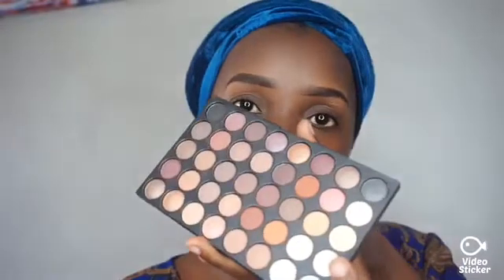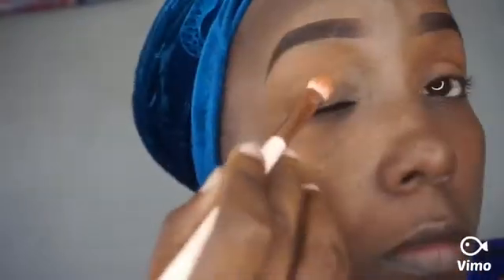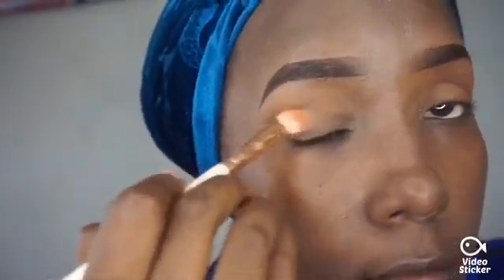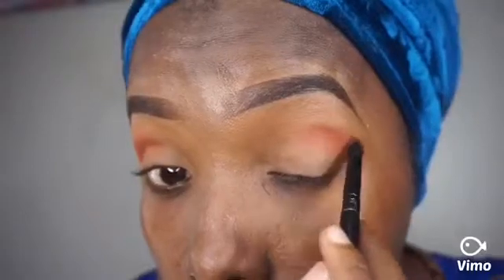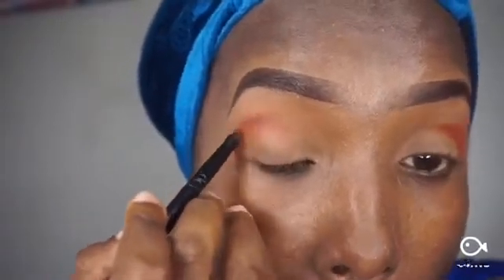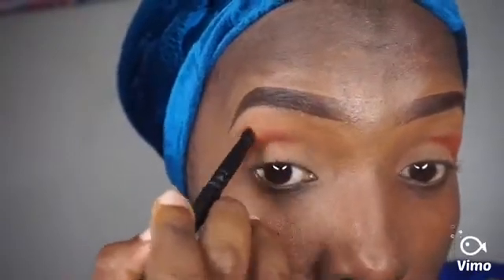Foundation goes on now — you can see I'm building it out well. Then taking my eyeshadow palette, I call it a nude eyeshadow palette. I've started with a shade that matches my skin nicely, then taking a shade that is lighter than my skin to add a little transition.